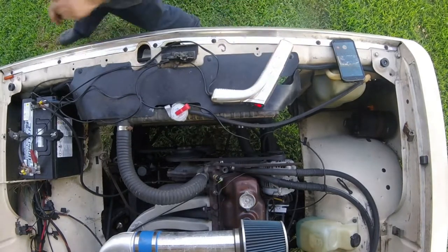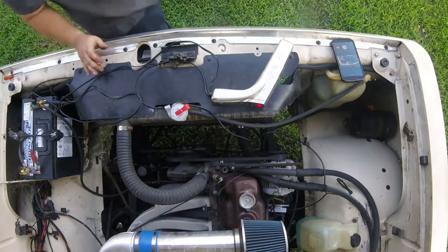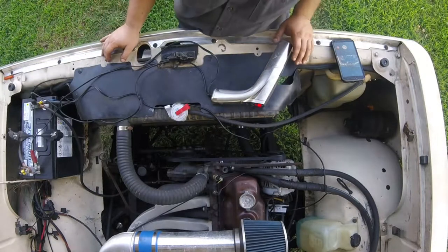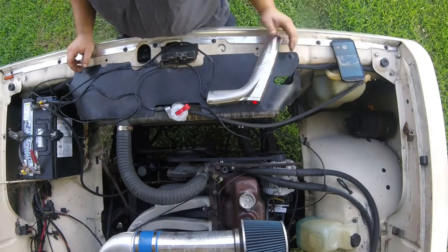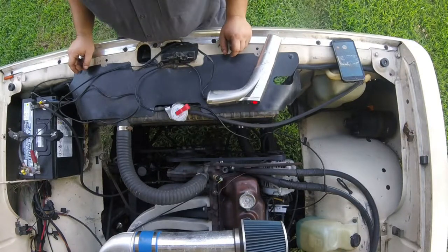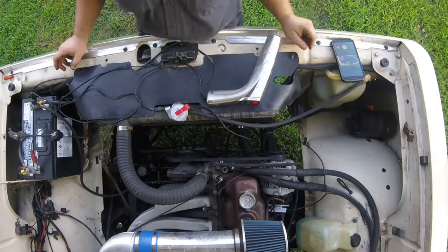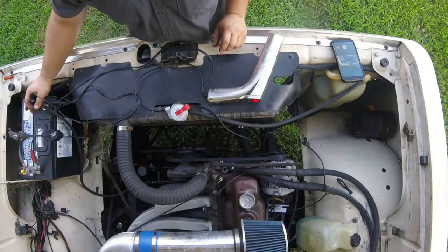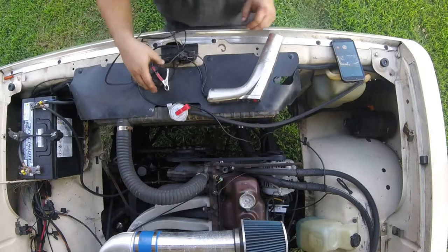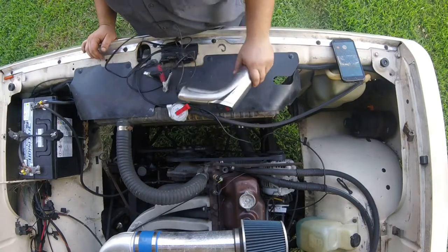I'm going to shut this thing down. So that is a timing light if you've never seen one before. You can get these anywhere — you can get them where they just strobe when you push a button. I had a couple of those and they work fine, but I just wanted a fancy one so I could set up dynamic timing and that kind of stuff. But that's going to cover the Tool Tip Thursday episode for the timing gun or timing light.